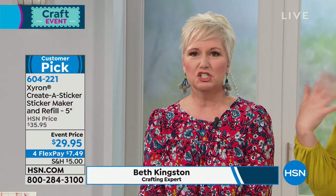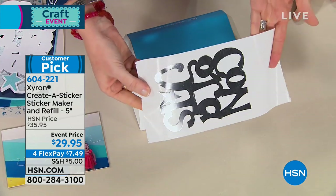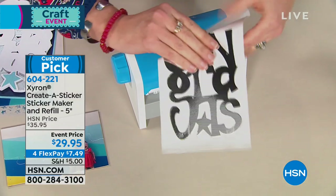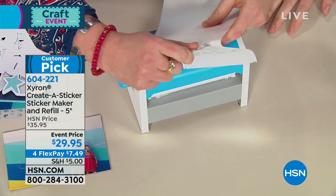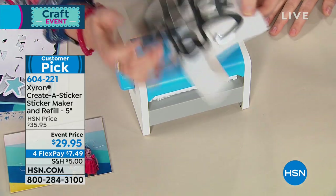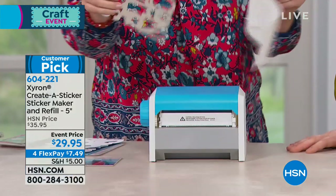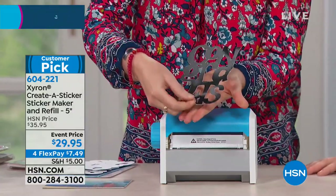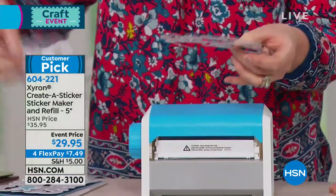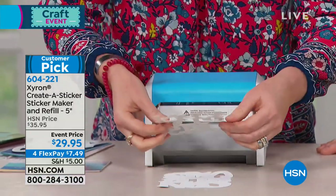So I take this giant die-cut that I cut with my Cricut machine — look how intricate it is. How would you be able to get adhesive on that otherwise? So I pull this off, it's a little bit delicate so I'll be gentle. I almost tore the C off of it. But what's great is there's no adhesive where there's no paper, so I don't have the goopies.